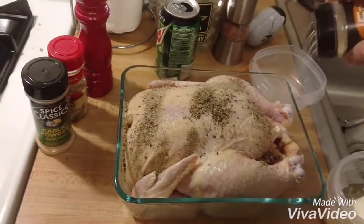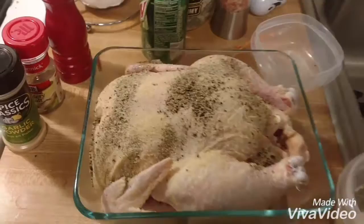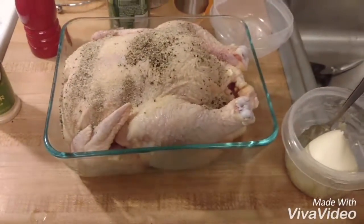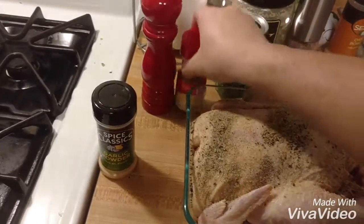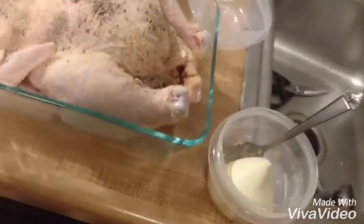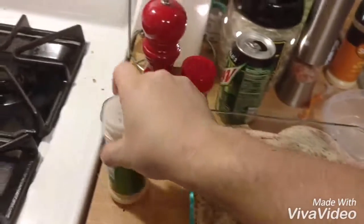Coat the whole bird. You can actually coat the inside of the cavity too if you want. You can also stuff it with celery, which gives it a good flavor, but I don't have any so I'm going to use a little bit of celery salt. Then just a very light dusting of garlic powder — which is rare for me.